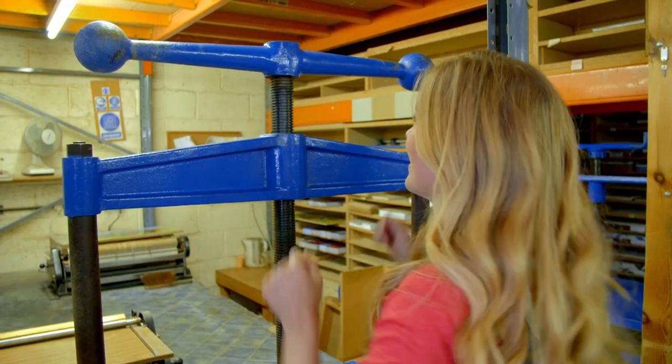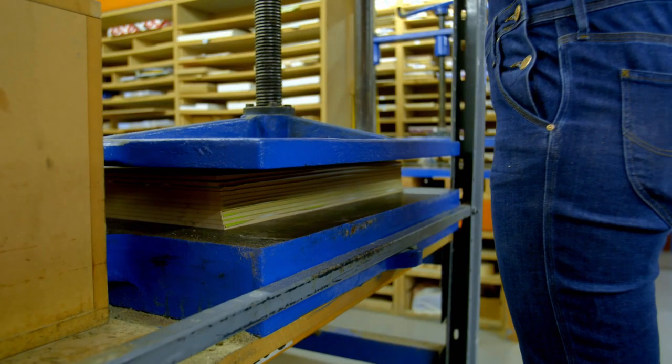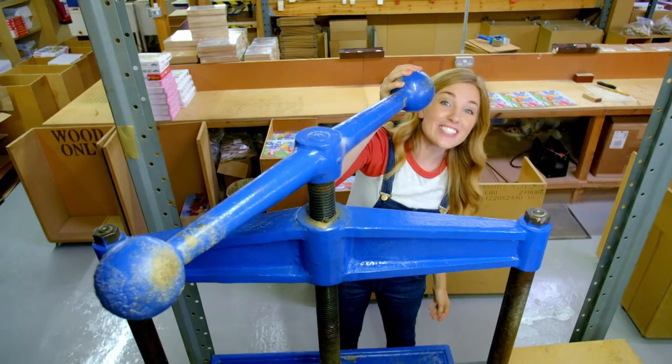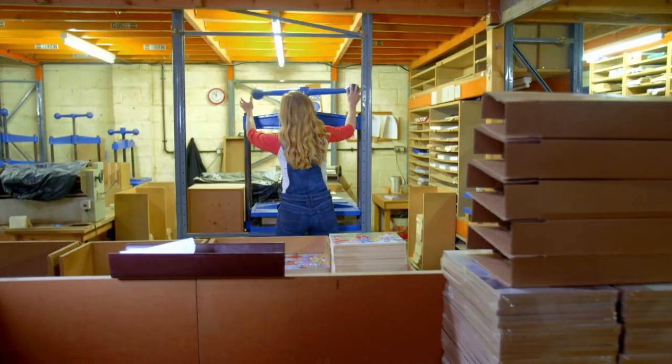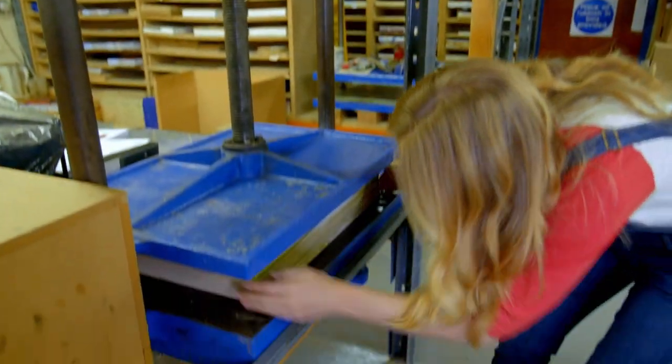Now we just have to wait 10 minutes. After they've dried, a stack of wooden pictures can be taken out, ready for the next stage.